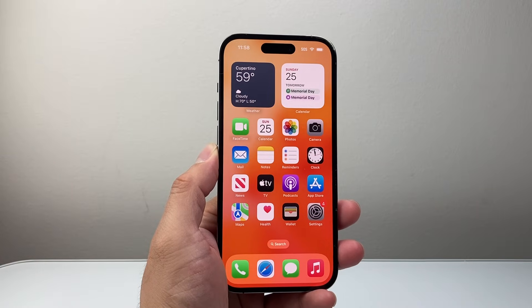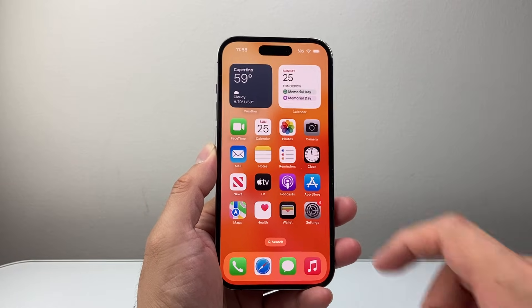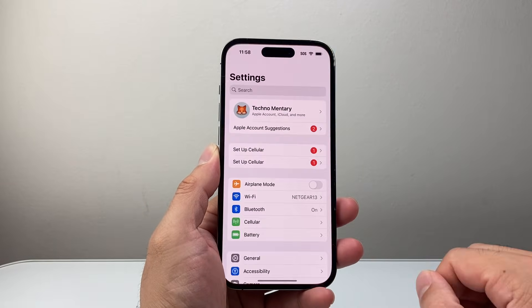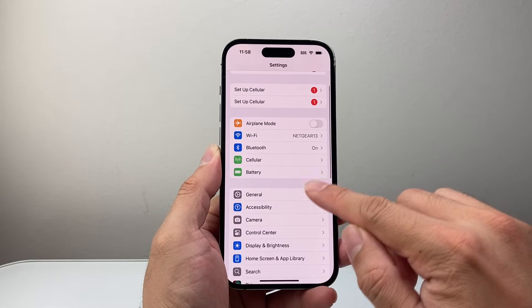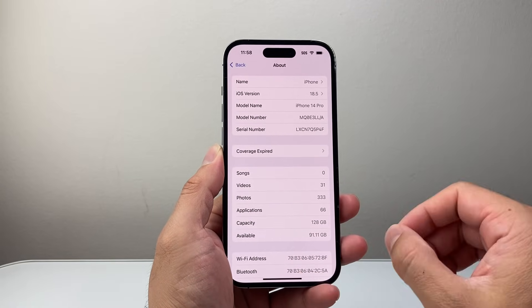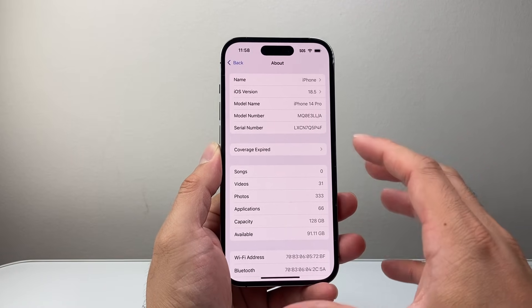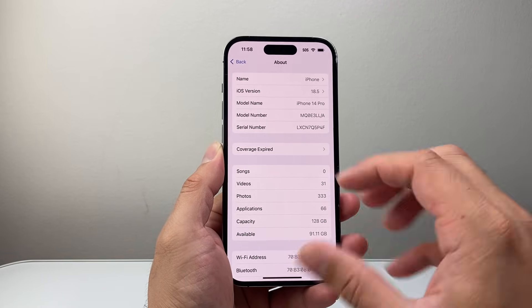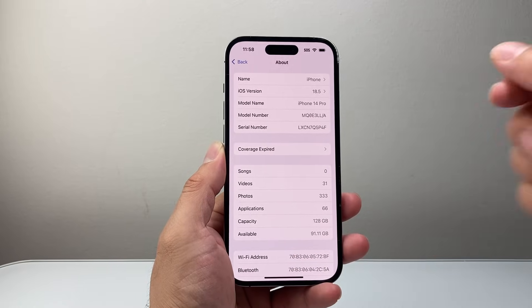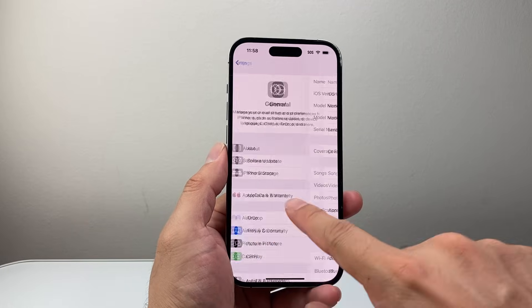Moving on to the next thing if it's still not working: you're going to see if there's a cellular update. To check that, go into Settings, then General, then the About page. If a cellular update is available, a message will pop up that says 'Update Cellular' — click on update. Wait about 10–15 seconds on this page. If it doesn't pop up, don't worry, there's no cellular update so you can move on to the next troubleshooting step.